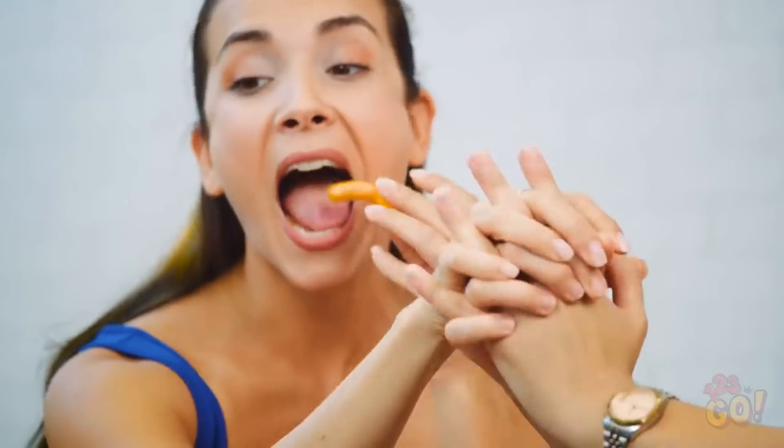Can I snag one of those? Fine. You won't share? I'll teach you a lesson. Hold your hands together like this. Boom. Now you can't use either of your hands, sucker.